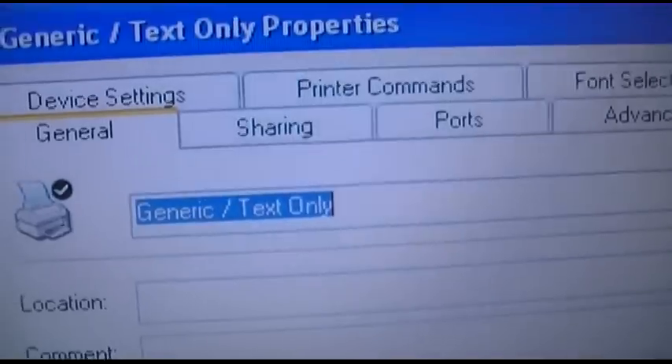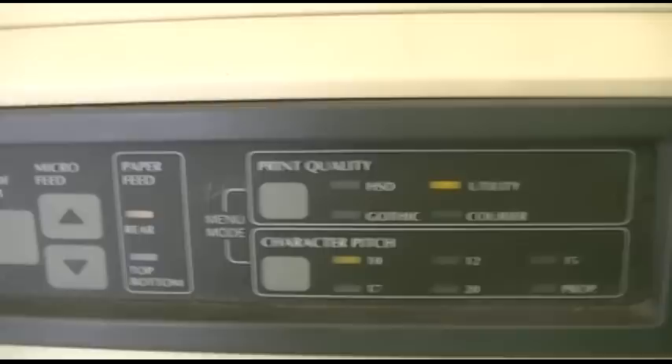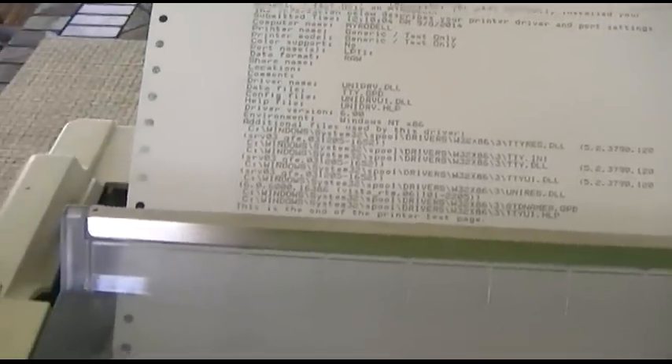Now we have everything set. Here's the generic text-only driver, just so we'll get plain text, and you can see where this printer really shines as far as its capabilities. This is ten characters per inch in Utility mode, which is generally your standard mode of printing. And then we'll do a High Speed Draft — that's the HSD — so you can see the difference. My, that was nice. Let's try High Speed Draft. Now the print quality is rougher on that, but we'll try it.